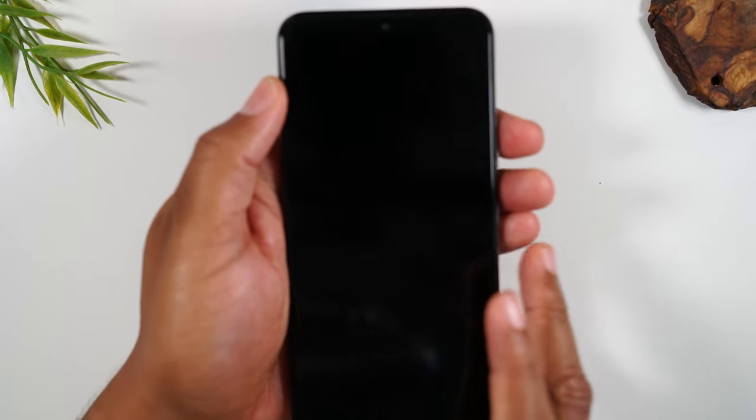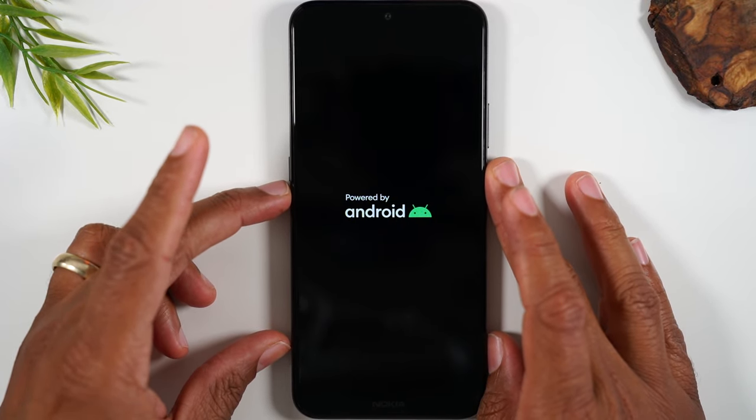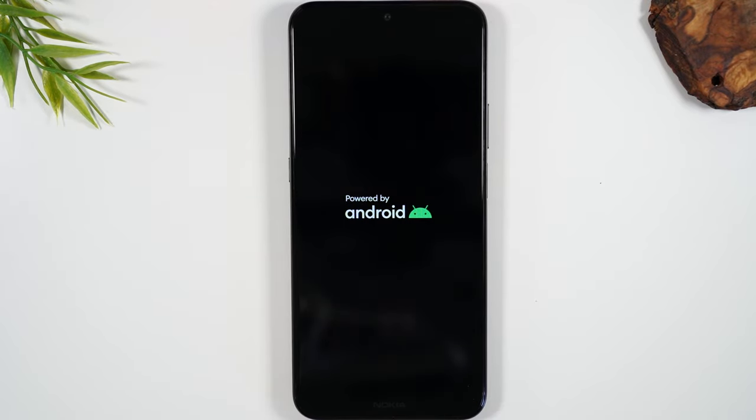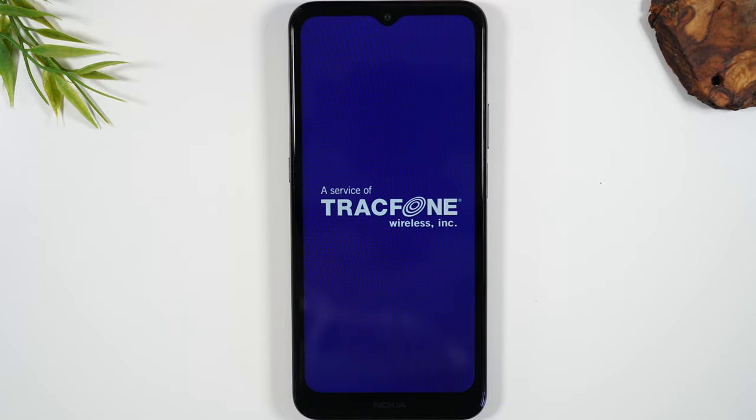There we go — screen is dark. Now we're going to let it restart itself. The restart will take longer than it normally does, but that's OK. It should take no more than about 30 seconds, if not one minute. Anything longer than that, plug in the charger and then trigger the restart one more time. But as you can see, the phone is restarting.